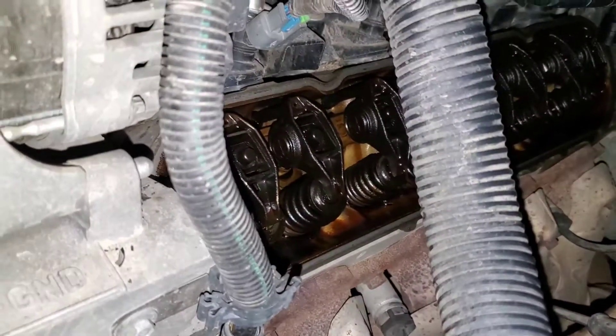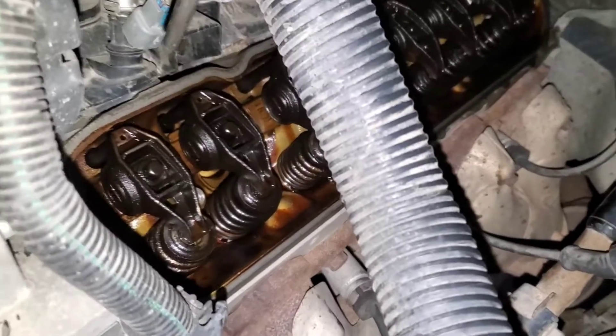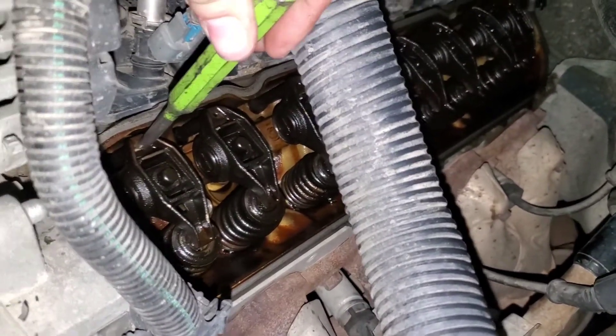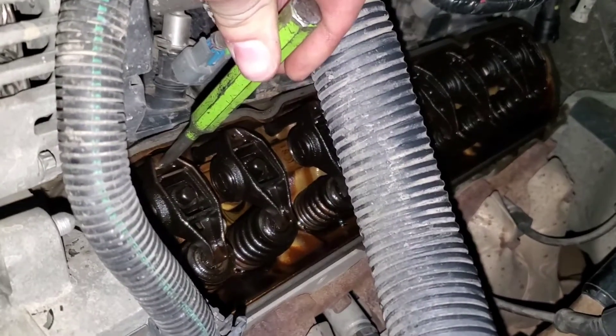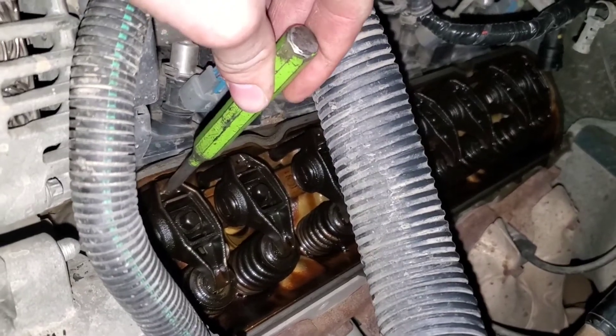These active fuel management lifters are known to collapse. An easy way to check them is to pull the valve cover right off, put a punch right here, and tap on it to see if it bounces or moves. A good lifter shall not move, but one that is bad will bounce.